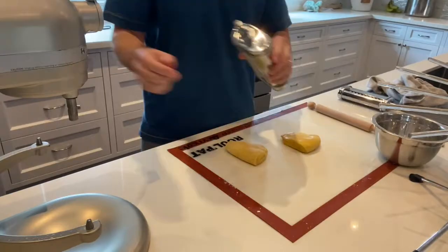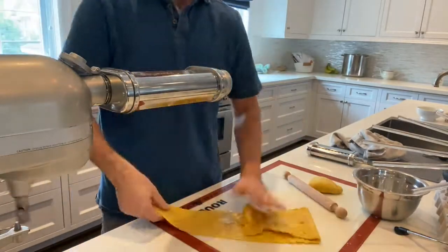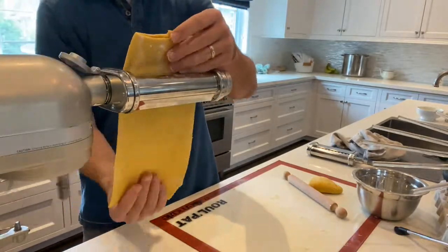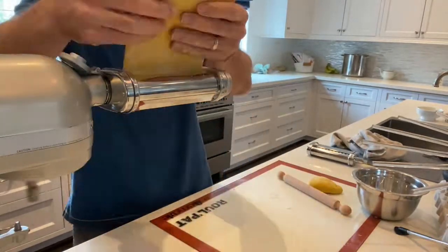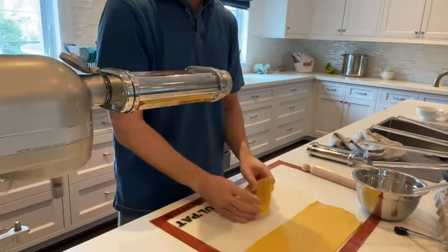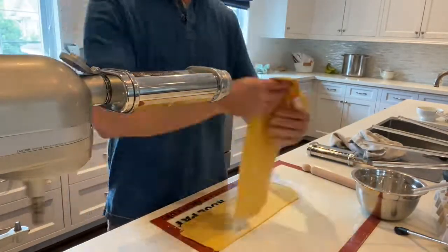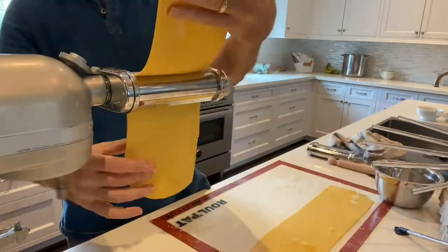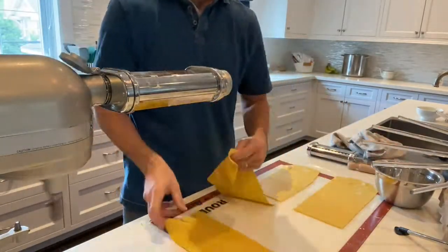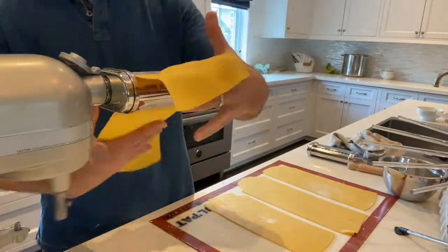I'm going to put the roller attachment on the mixer right there. You want to roll your pasta out thin enough so it fits through that attachment — make sure the setting of the pasta rollers is at the widest setting as you get started. Then just fold it back and forth a couple times, roll it through, fold in thirds, roll it through. I'm doing this with both pieces just to get it nice and evenly distributed and smooth, and it'll start to feel not wet and sticky but nice and kind of silky. After a few times, you'll know what it should feel like. Then cut it in half again and squeeze down the rollers — it'll get thinner and thinner.